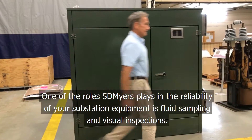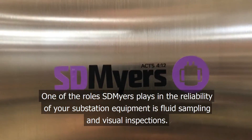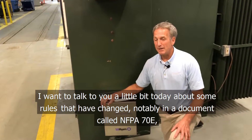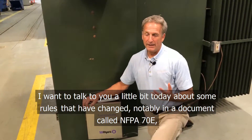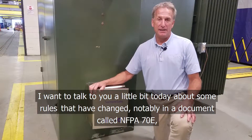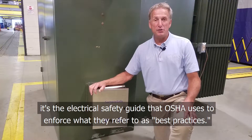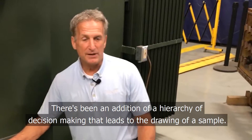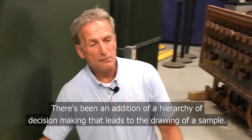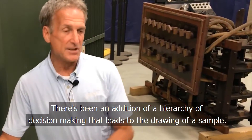One of the roles SD Myers plays in the reliability of your substation equipment is fluid sampling and visual inspections. I want to talk a little bit today about some rules that have changed, notably in a document called NFPA 70E — the Electrical Safety Guide that OSHA uses to enforce what they refer to as best practices. There's been an addition of a hierarchy of decision making that leads to the drawing of the sample.